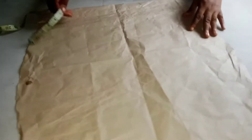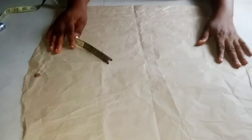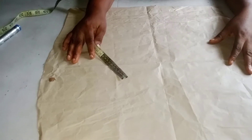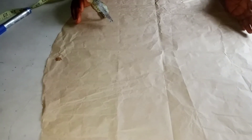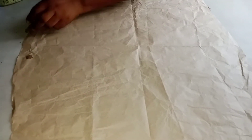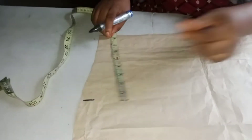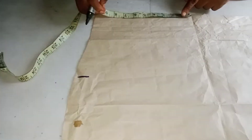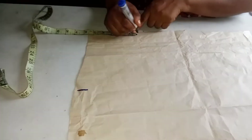I want to cut it this way. This style requires that you cut the basic shape of the skirt first. I'll come here and measure eight inches, then I'll come here and measure five and a half inches.